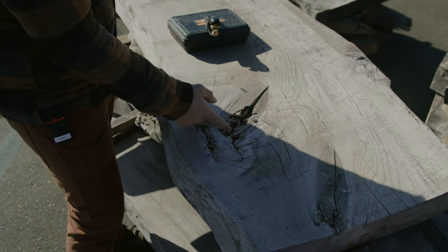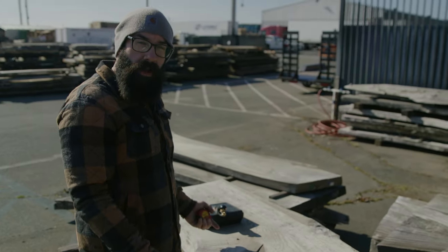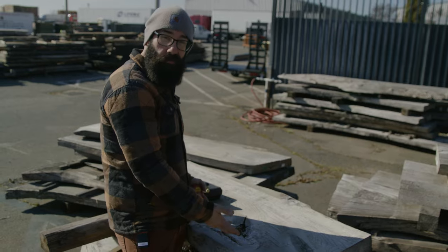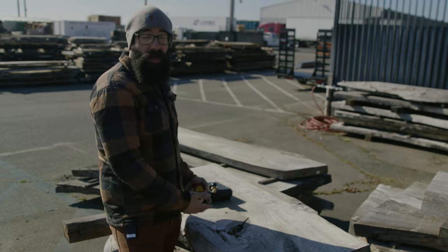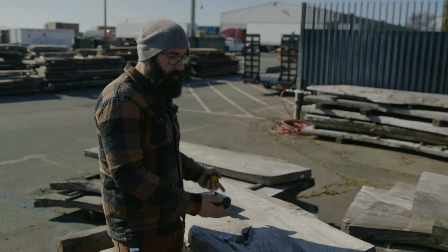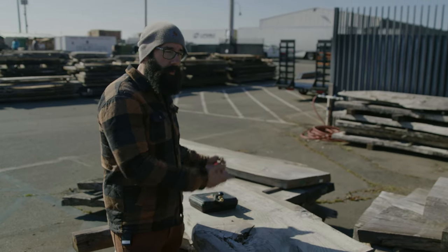Some of the other things you want to look out for are major defects. This piece of wood had some sort of infestation — whether it was mold, bugs, or whatever — and this has rot in it. Some people will turn that into a character thing, build around it, fill it with epoxy, and make it a focal point. For what I'm building, I need as much clear wood as possible. When you're dealing with urban salvage lumber or slabs, there are going to be some defects you have to work around. That's kind of why slab furniture is more expensive — there's more labor involved with the processing side of it.